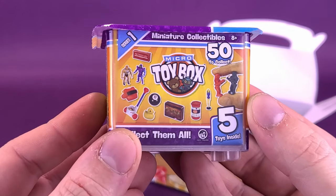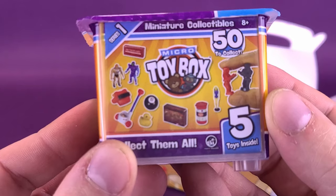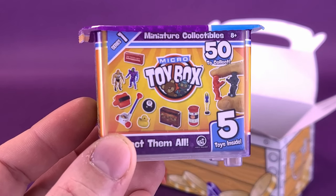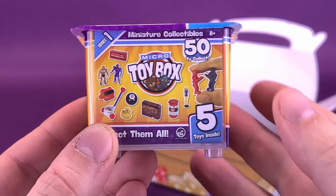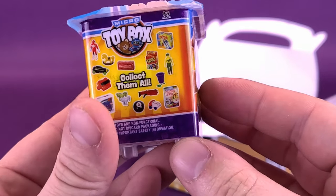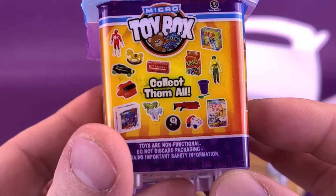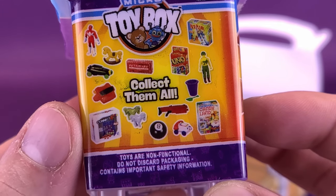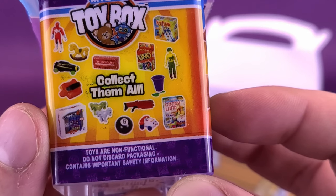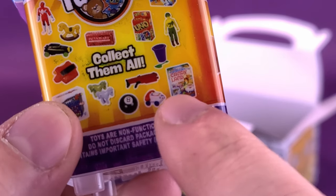They actually did send three of these my way — the brand new Micro Toy Box Miniature Collectibles. There are 50 to collect with five toys located inside. Some of the examples you can see from the side: there seems to be a Power Ranger, a rocking horse, a little tiny Pictionary, even a G.I. Joe, Candyland, and even this phone.